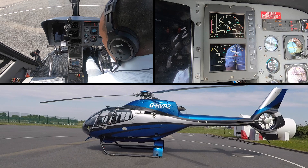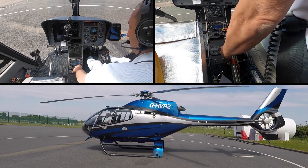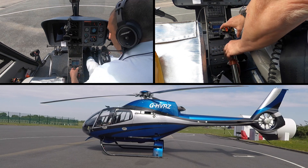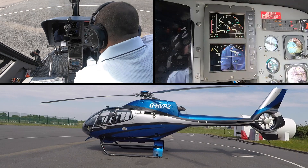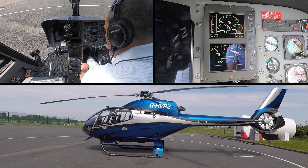Just checking everything: we're going to very quickly check that the throttle opens fully, which it does, and then fully closed. Checking that the collective is down and locked — as you can see it can come up here — so back onto the collective there.